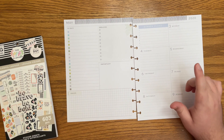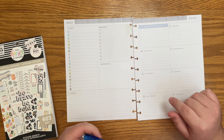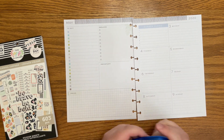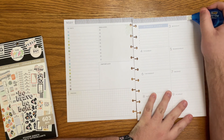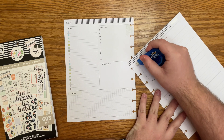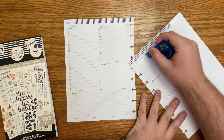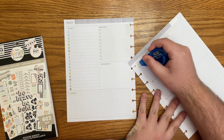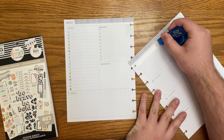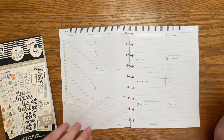If you've watched these videos before, you know that I use an outdated planner. However, I guess May of 2020 were the same dates as May of 2021, so I just need to white out the year, and that's literally it. I do also white out a lot of the headers because I use this planner in a completely different way than it was designed, but I will fast forward you as I complete that. Okay, that was so much easier this week. I love it.